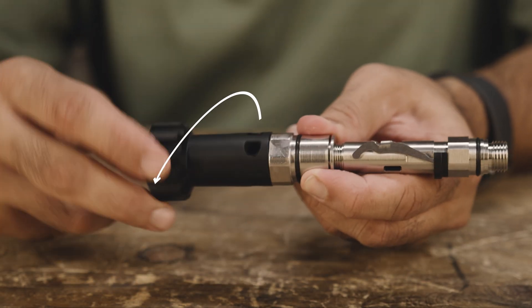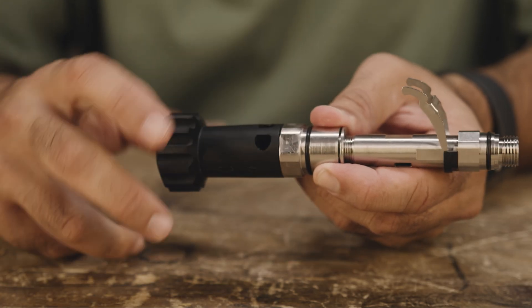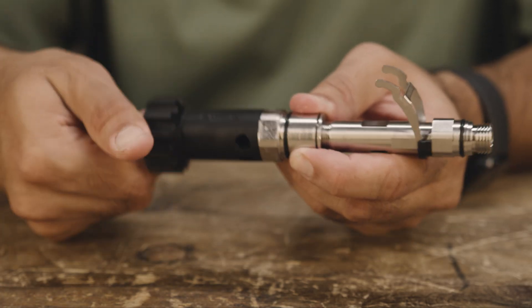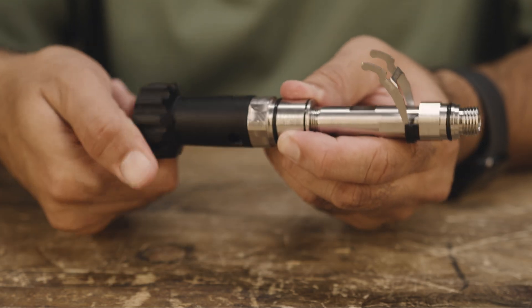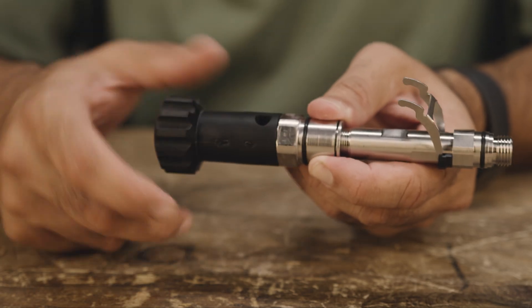Rotate the flex knob clockwise into the regulator body 12 full turns. Then rotate it counterclockwise three full turns.